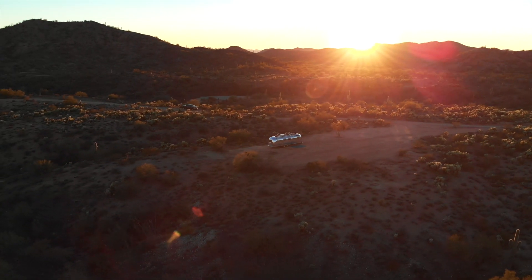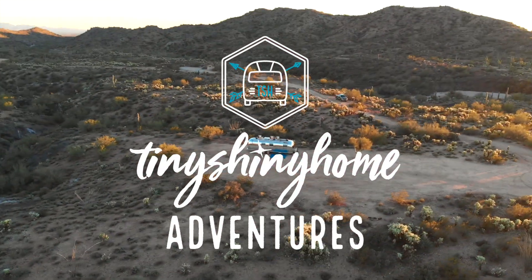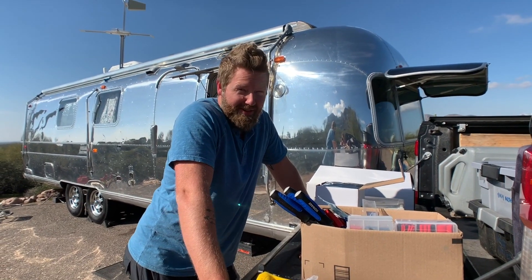It actually worked! Alright friends, it's time to add more power to the Airstream.